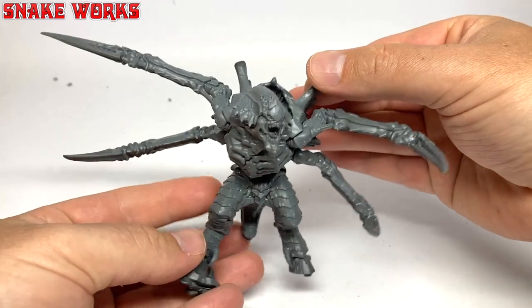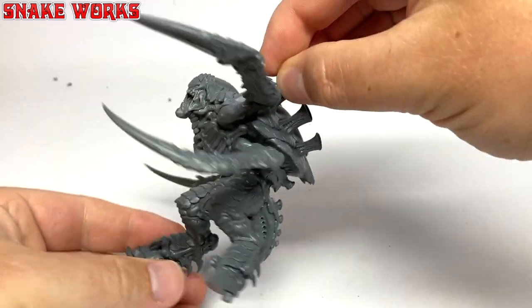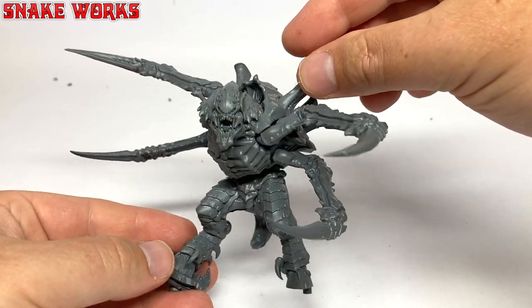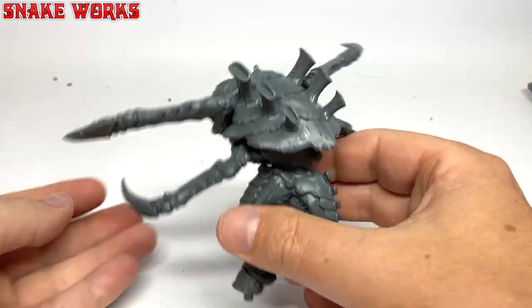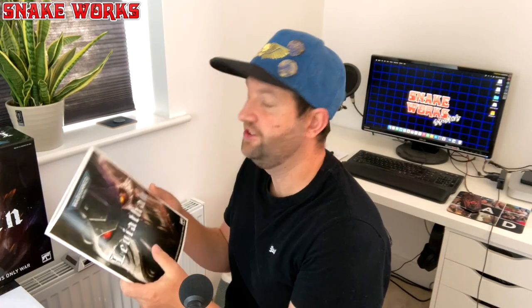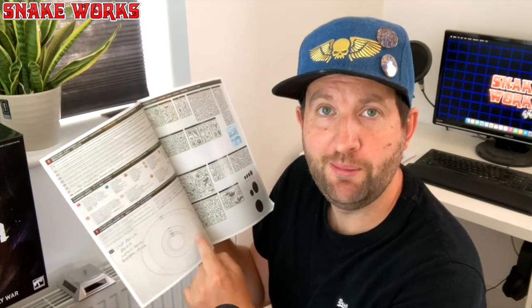With those two large claws attached we have this. I believe the screamer killer is now fully complete - all that is left to do is some fiddling with his base. When I was looking at these instructions to build the screamer killer I was absolutely convinced that base there was an oval, but on further inspection you can see it's a 90mm round base.